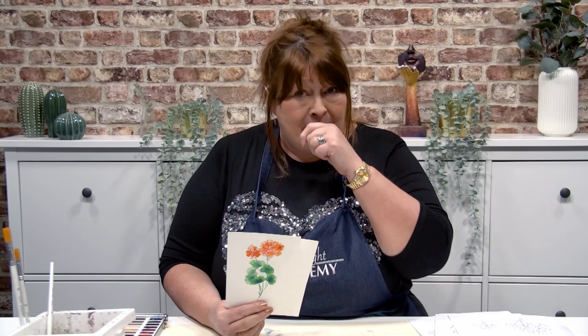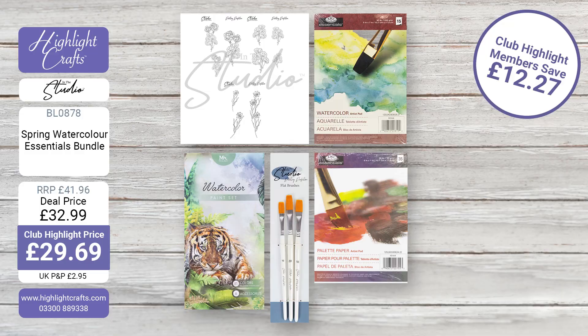Let me take you through this kit. First, you've got the painting pages — these are not just designed for watercolors, they work perfectly with acrylics too if you're a Cadence fan. What I love about them is that you're going to be able to use the pattern time and time again. They're A4 in size when you print them off. You've also got a watercolor artist pad and palette paper, which I am so in love with.